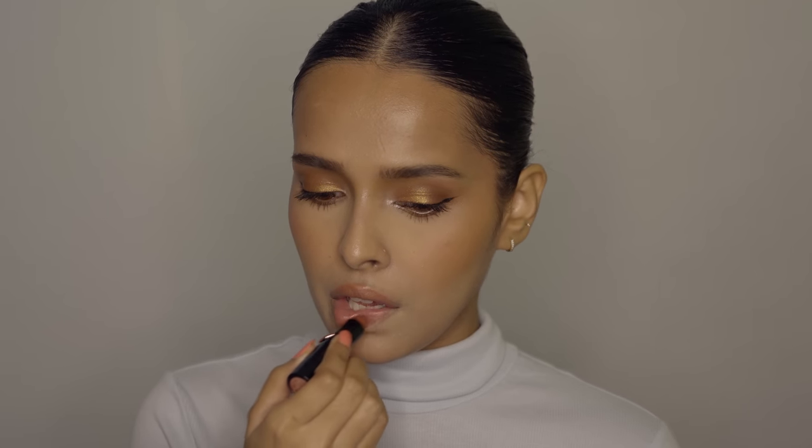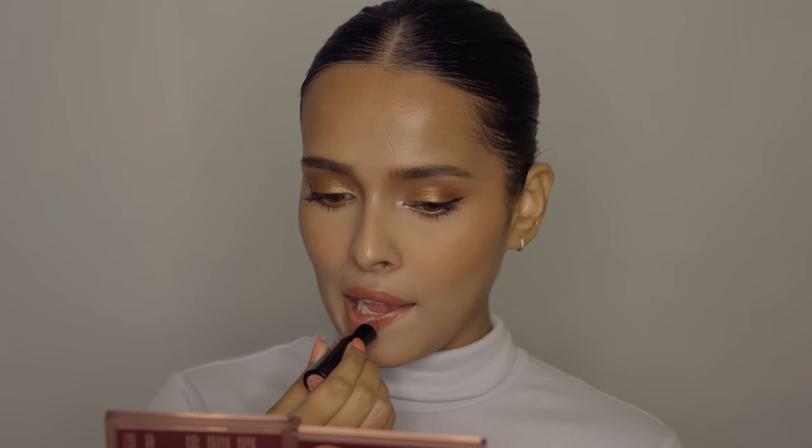For the lips I'm using the Wet n Wild Mega Last Lipstick in Sandstorm. This is a really beautiful warm toned brown and it looks amazing with this makeup.